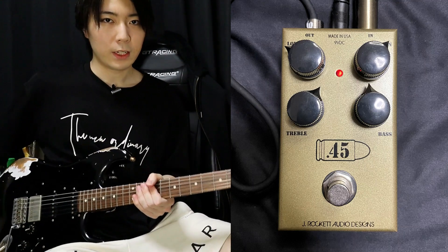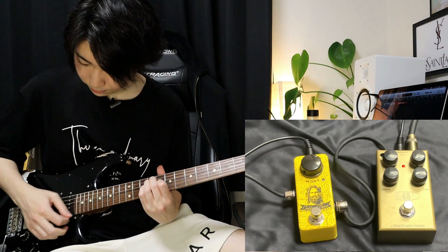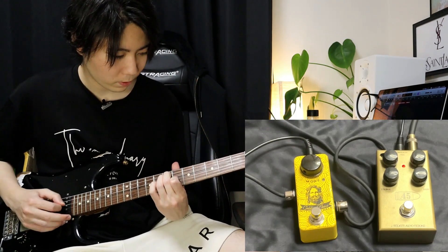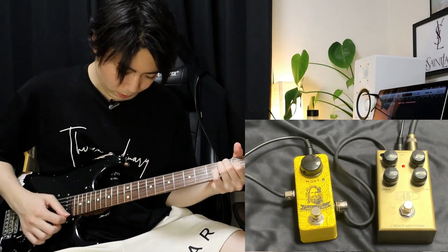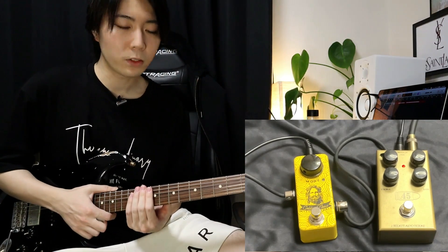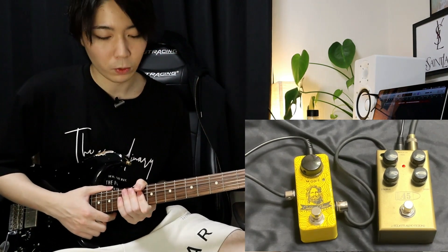クリーンサウンドの後、45キャリバーをオンにしていきます。つまみのセッティングはこういう感じで、ボリュームが10時、ゲインが13時ぐらい、トレブルとベースは12時ぐらい、トレブルが若干上がって13時ぐらいになっています。イメージとしては若干こう歪んでるかなぐらいの感じになっていると思います。